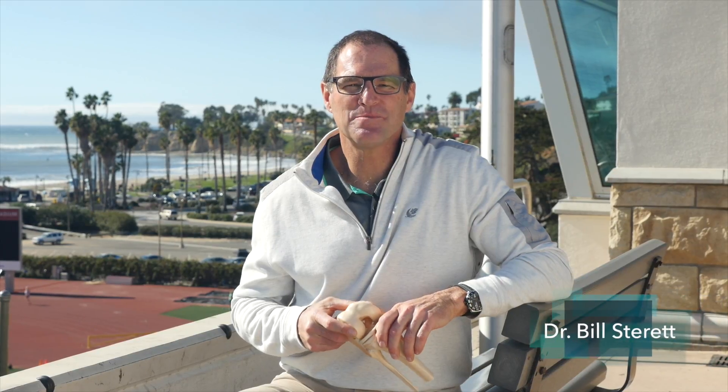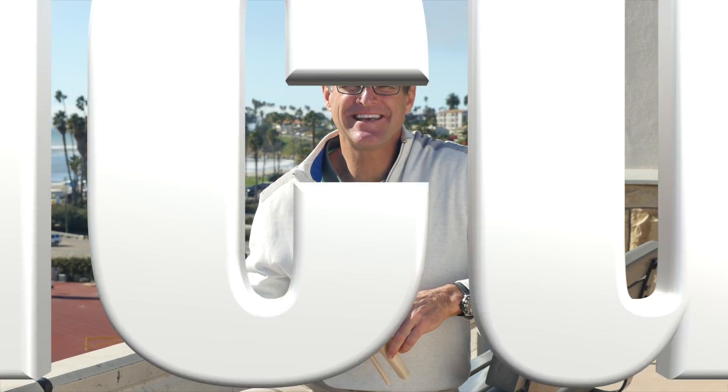Hi everybody, I'm Dr. Bill Sterrett with your Sports Medicine Minute. Today we're just going to get a little technical about articular cartilage.